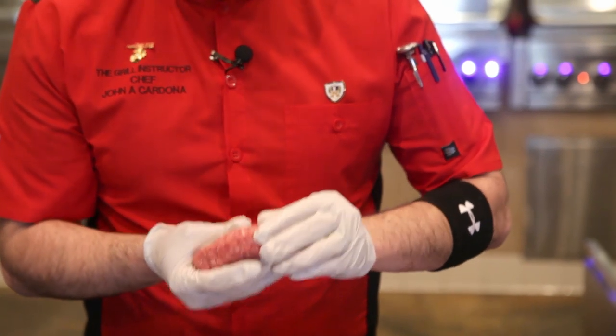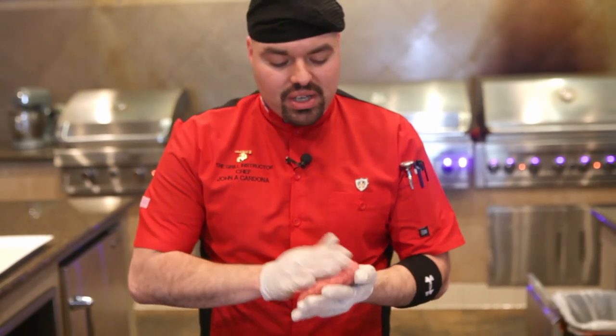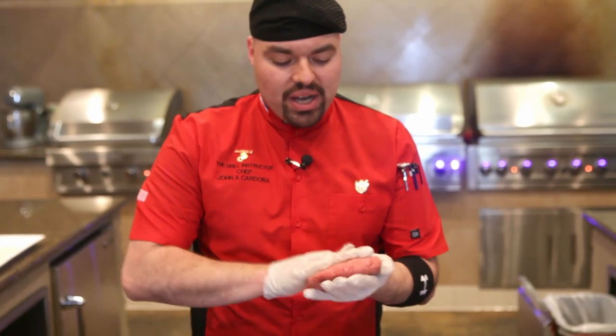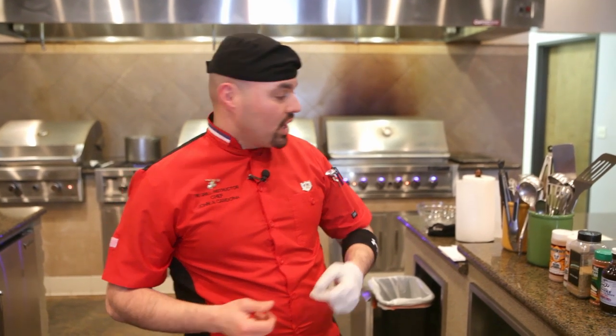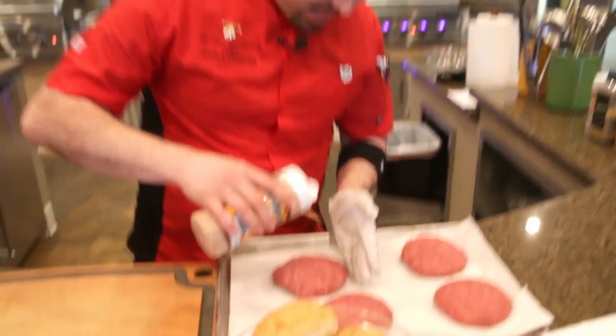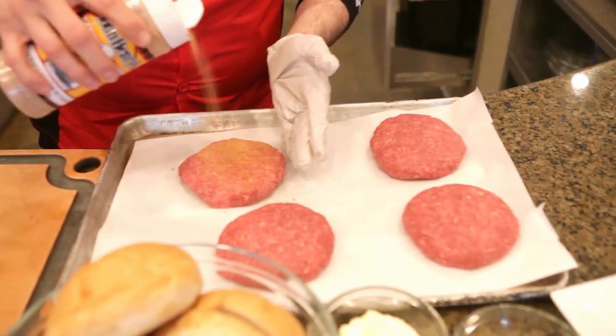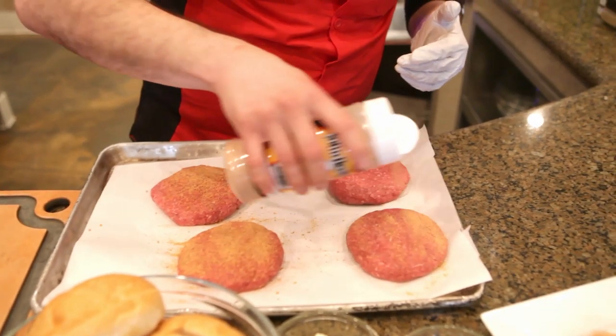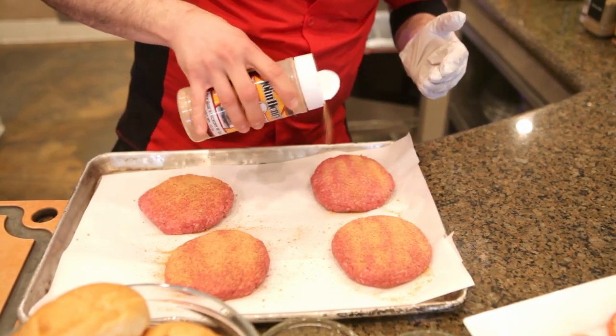One tip for you guys: never put any salt, pepper, or any seasoning in the mix itself, because salt draws out moisture. If you do that you end up drying out that burger pretty bad, so go ahead and keep that for later. The rub we're going to be using here today is Old Bob's Hickory with Garlic by John Henry. We're going to put some of this rub on here. Always know your rub — taste your rub before you put it on. There are some rubs that are pretty salty, so you want to make sure what the salt content is before you add it.